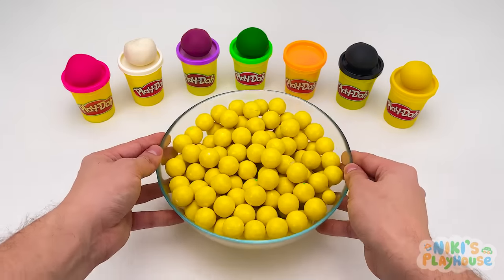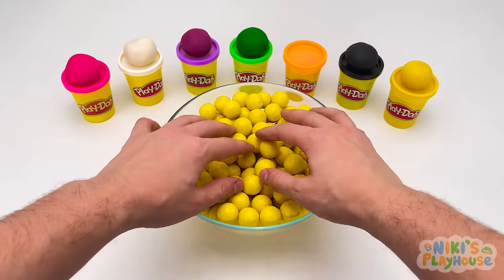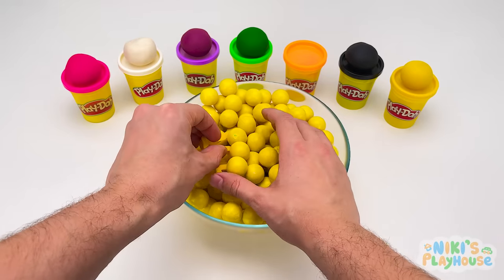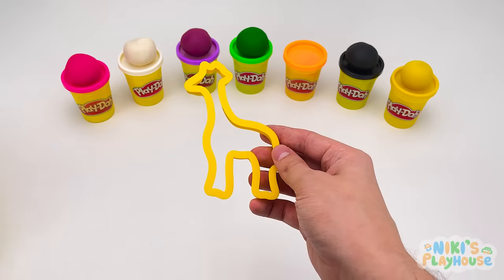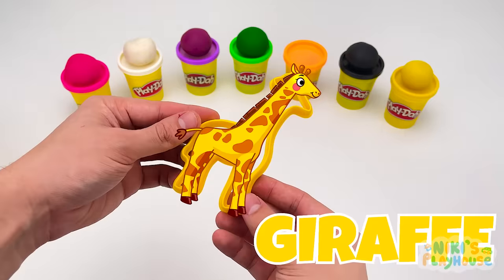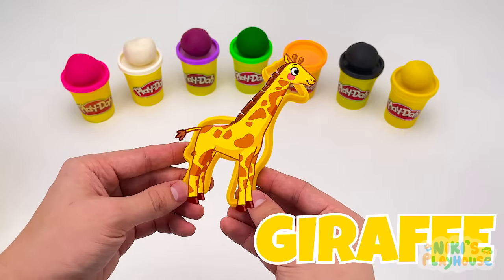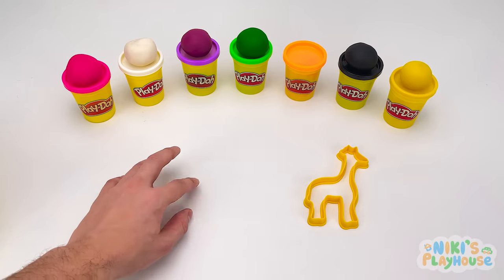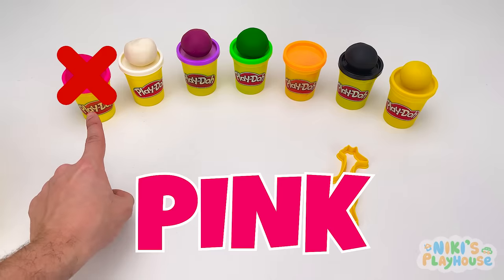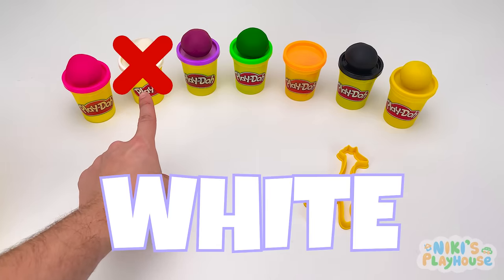Let's search through this bowl and find our next animal shape. What's this animal? Yes, it's a giraffe! Which color do we need? Pink? White? Purple?